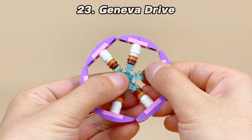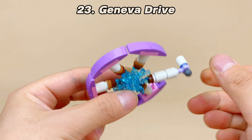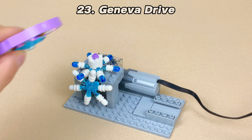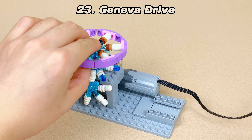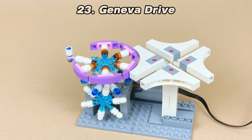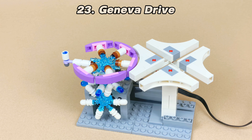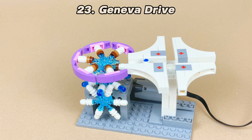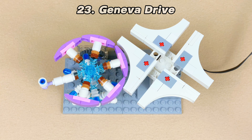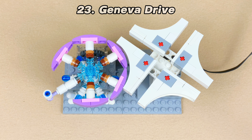Earlier, I built a perfect circle. If you remove one of the slopes and install another ice crystal with a round brick on one side, you will get a core component of the Geneva Drive — a gear mechanism that translates continuous rotation into intermittent rotary motion. The mechanism is frequently used in mechanical watches since it can be made small and is able to withstand substantial mechanical stress.